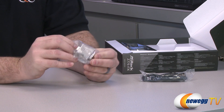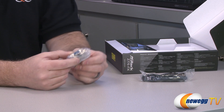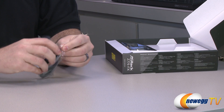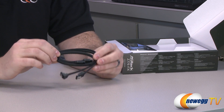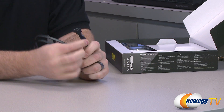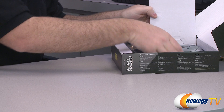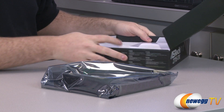Next up we have a DVI to VGA adapter, so if you have an older VGA monitor you can use this via the DVI out on the back of the motherboard to plug that monitor in. Those things are sometimes useless, and then when you really do need them you can never find them — but they are handy to have around. You get a couple of serial ATA cables, both black. One has a 90-degree L-bracket on one end, and the other has straight plugs on both ends. These are SATA revision 1, 2, or 3 compatible, so you can use them with SSDs or other add-on drives.